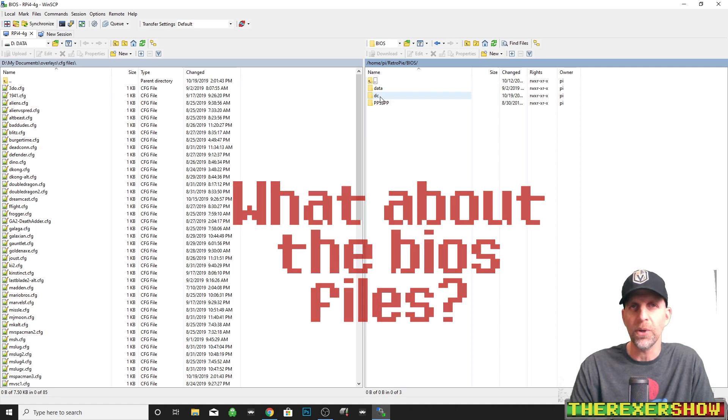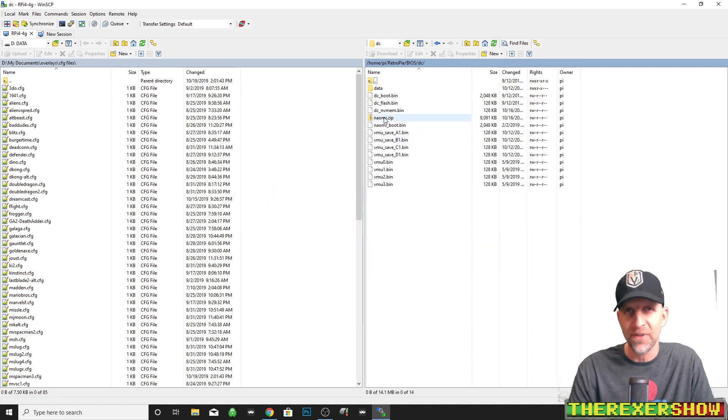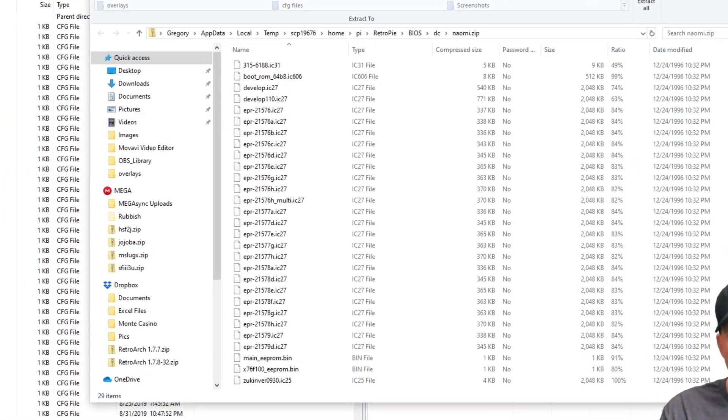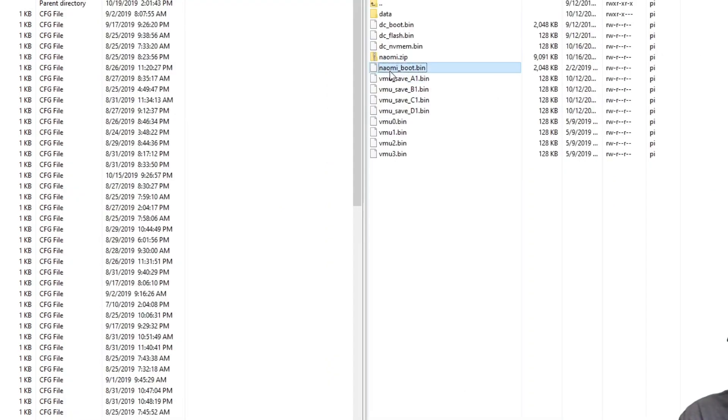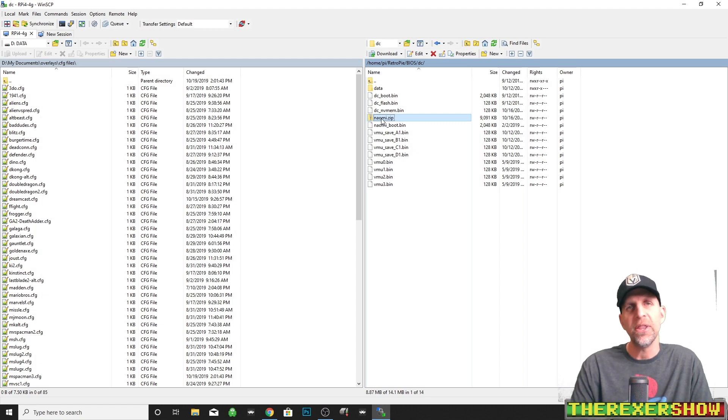If we go into our BIOS folder, you're going to put the BIOS files into a DC folder. I'm a proponent of just dumping BIOS files in there — to me it can't hurt. Here are the two files: naomi.zip and naomi.bootbin. I'll open naomi.zip so you can see what it looks like. This one I believe goes with the zip ROM file, so if you're going to run that one you need this. The naomi.bootbin I had success with just using on the .lst file.